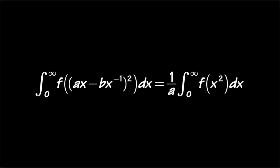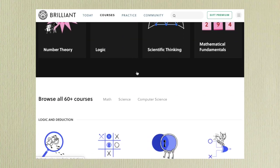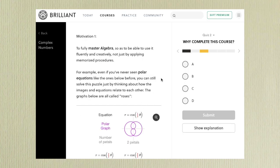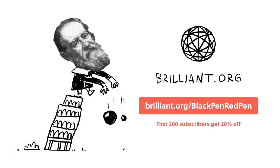Before we continue, I'd like to thank today's sponsor, Brilliant. This is a math and science website focused on problem solving — they offer daily learning challenges and over 60 interactive courses including geometry, differential equations, calculus, and probability. Each lesson includes quizzes to reinforce understanding. Sign up is free, and using the link in the description gets you a 20% discount on their annual premium subscription with access to all courses.